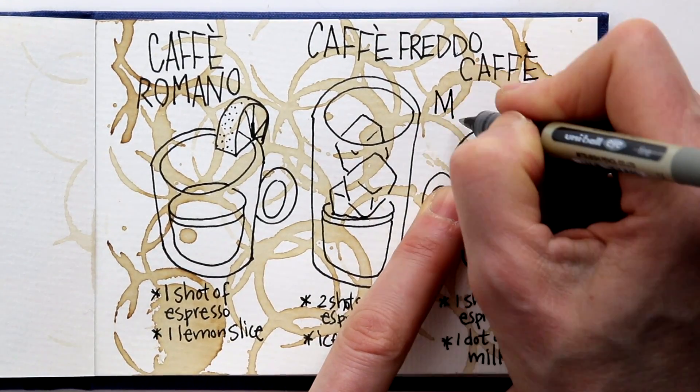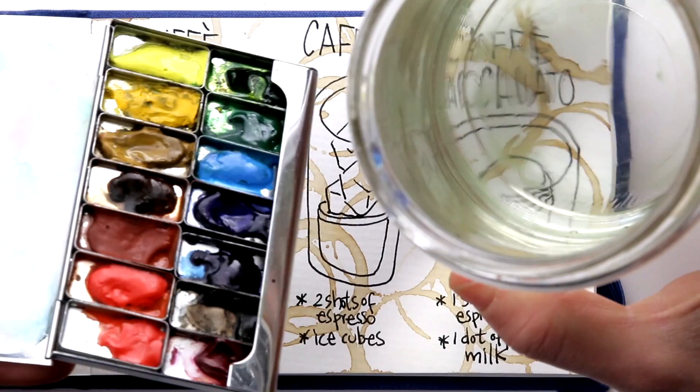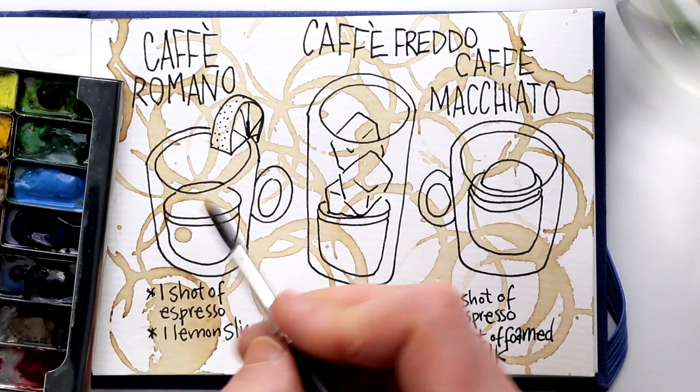So I will take out my watercolors, and I will add just that little bit of color that indicates that this is strong coffee.